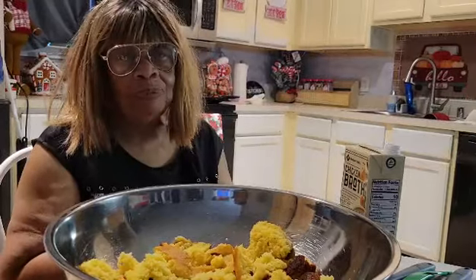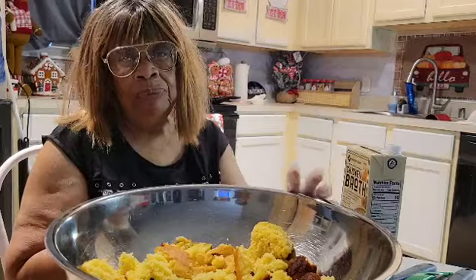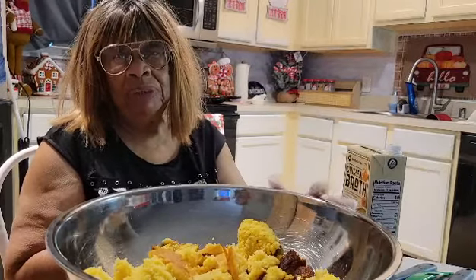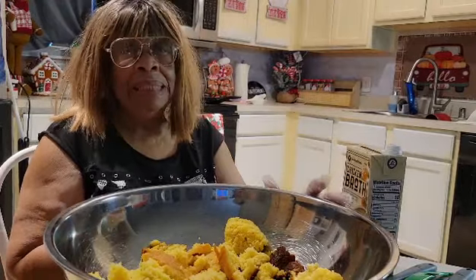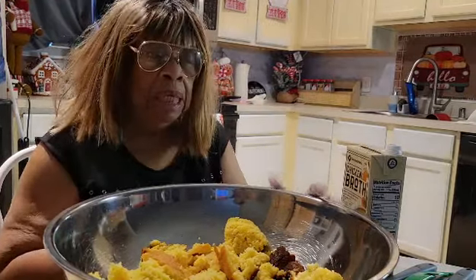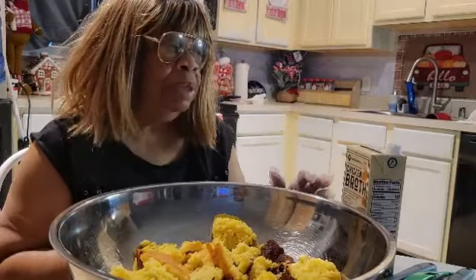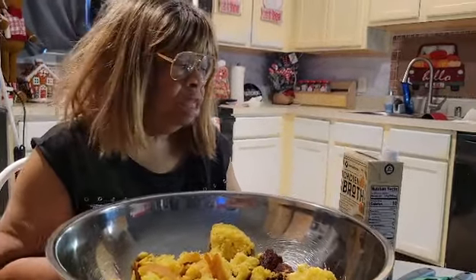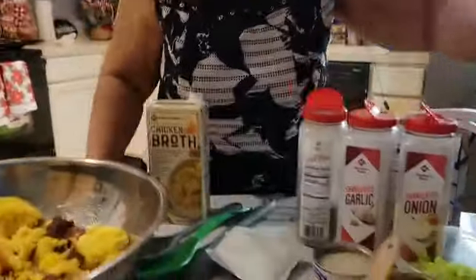This is Lina from Ms. Lina's Kitchen. It's Wednesday morning, and I'm getting to do another version of my homemade dressing. But this time, it's going to be the seafood dressing.